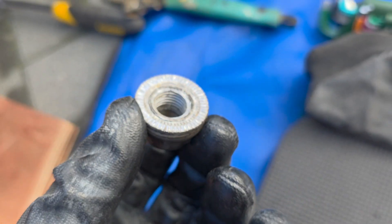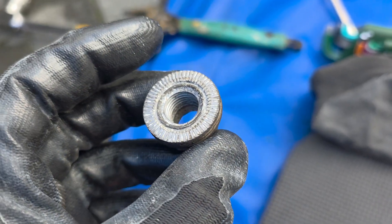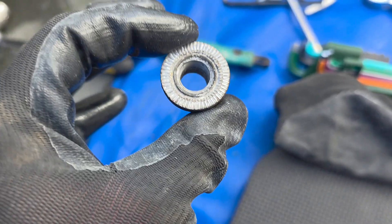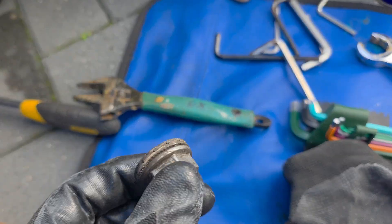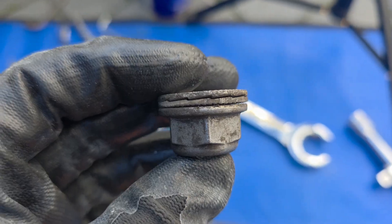I'm going to put this original one back on temporarily and then order a new nut to replace it properly, because as I said it's recommended to replace. If you're doing this, make sure you order that nut. Aftermarket parts do come with a nut but they are different from the original.